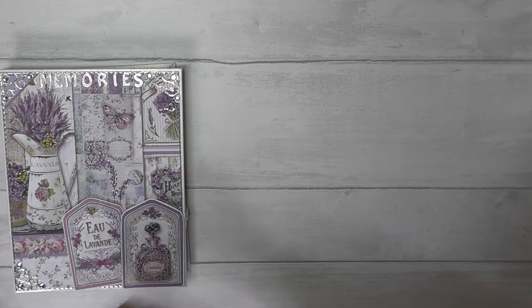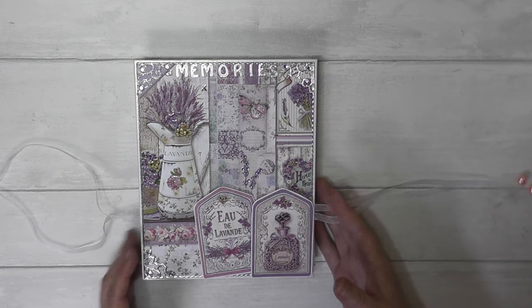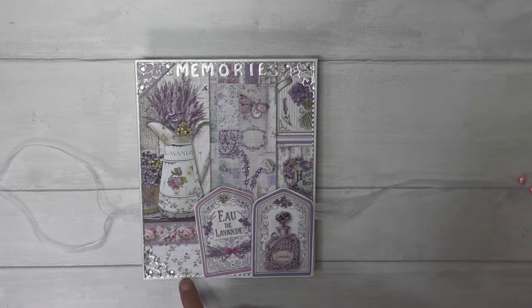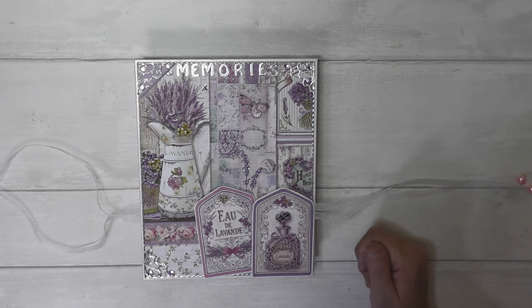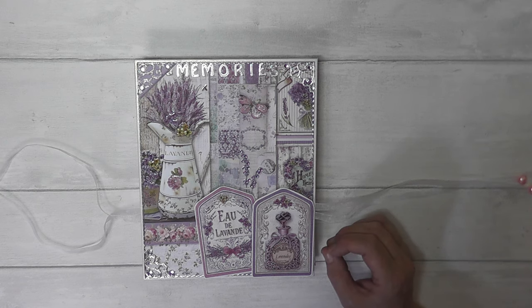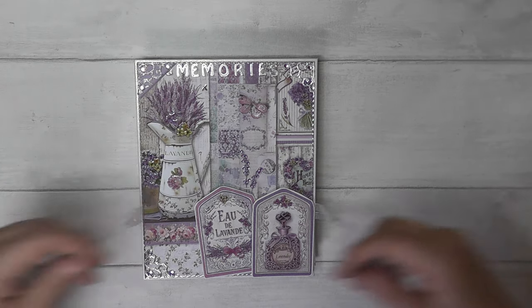And there we are back at the front again. I used the peel-off alphabet which just says 'Memories' across there. I've got silver peel-off borders and corners, and just a few adhesive crystals — adhesive on the back — which I just put in three corners to give a little bit more interest. These two are little cutter parts that I stuck on with some foam pads to raise them and give a bit more interest, and then a little butterfly I cut out of one of the papers, given a few little accents of glossy accent glue.